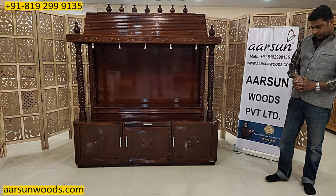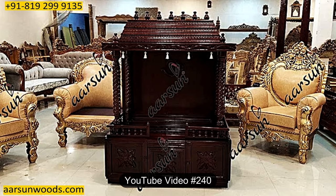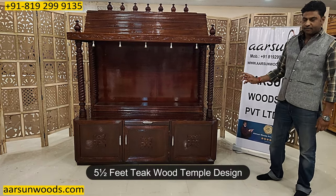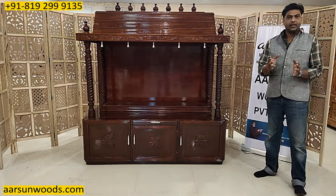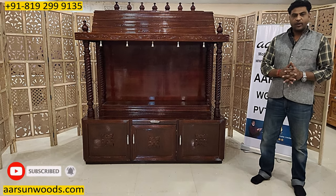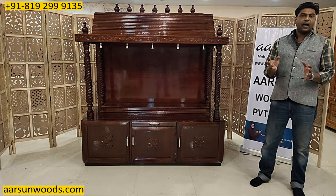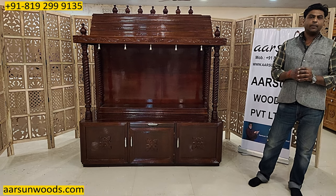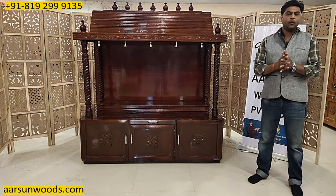Namaskar, Ashish Mittal again from Arsad. Friends, this unit I have shown you in video number 240 — that was three and a half feet; this one is five and a half feet. We build a temple in terms of your requirements. When you go to a temple, you will have a standard size or a standard design, but if you want to make your space and your preference in terms of temple design, then you will have limited options. We try to make a temple that you will get.